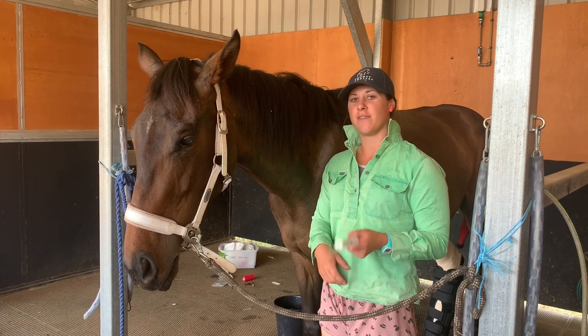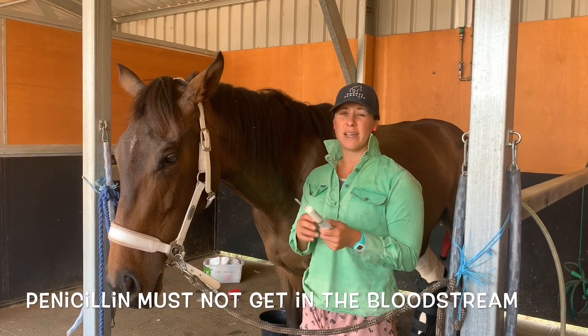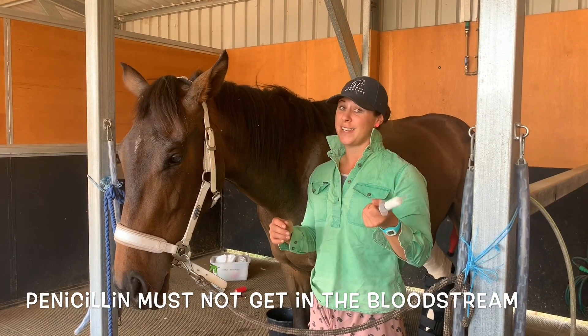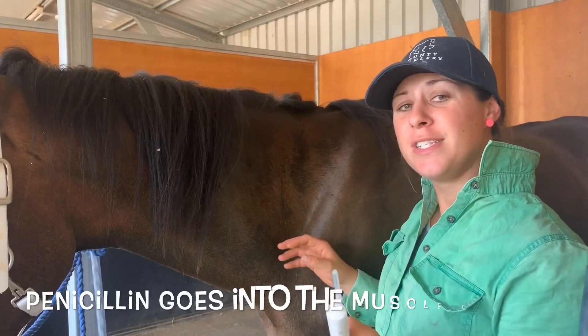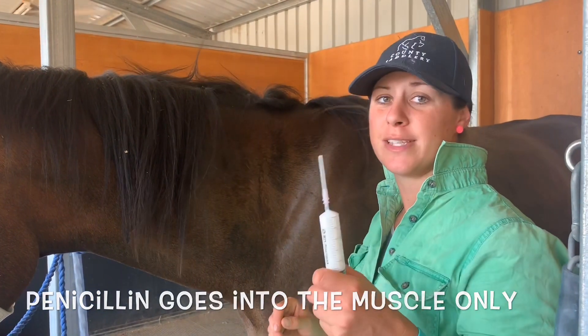I'm going to go through how to give a penicillin injection. Penicillin is an antibiotic. It's really important that you don't get it in the bloodstream. So there are a few different locations that you can give penicillin, but it is really important that it only goes in the muscle.